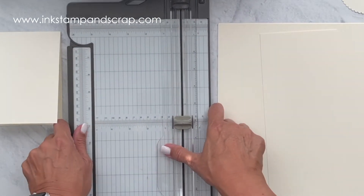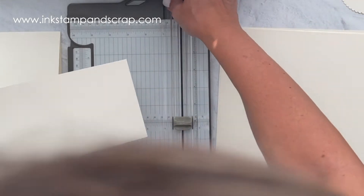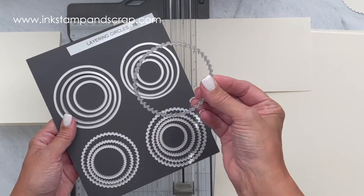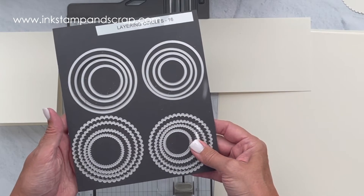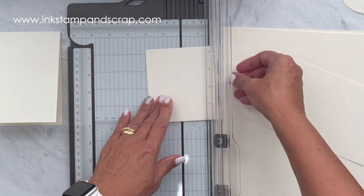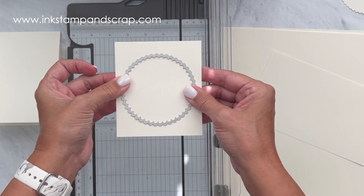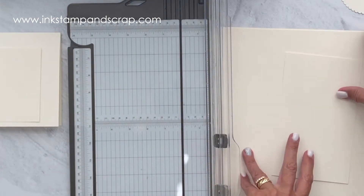The next thing we need are the layers. Before I get rid of this vanilla, I'm going to need a square. The focal point — the greeting for my card — is going to be stamped on the largest scallop circle from the layering circles. This size should fit just fine. I'm going to cut this out using my die cutting machine. That's another layer we need.